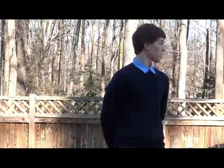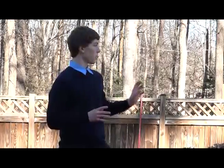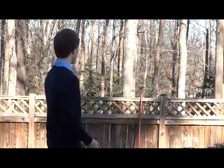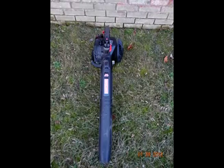To test my project, I did 3 trials comparing my Autonomous Leaf Vacuum Shredder against 3 other commonly used devices to clean leaves: a rake, a leaf blower, and a vacuum.